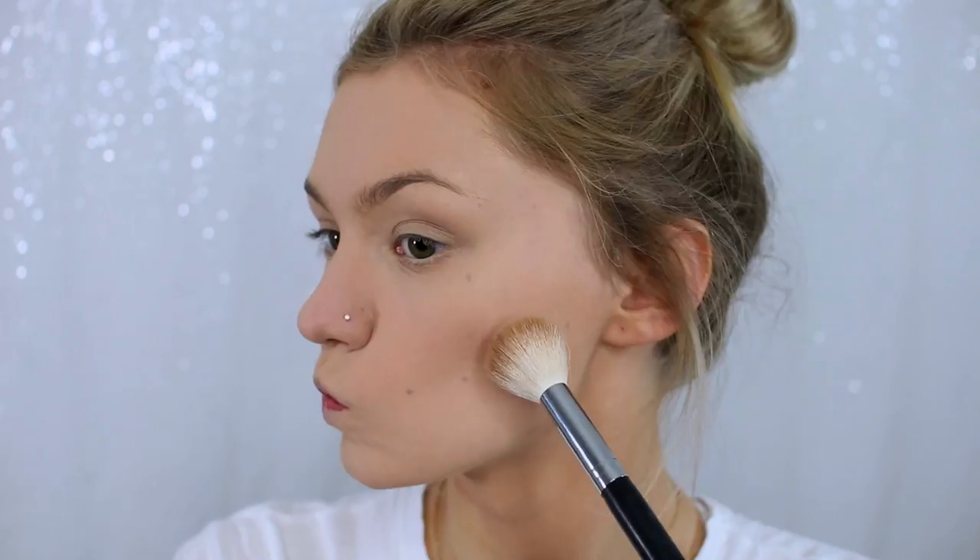Moving on to bronzer and blush — I'm going to be using the NARS duo, which has the Laguna Bronzer and the Orgasm Blush inside. On my drugstore side I'm going to be using this e.l.f. duo, which has really similar bronzer and blush shades. I think they're looking pretty similar overall, and while the e.l.f. one isn't quite as pigmented, it's still a really good dupe.